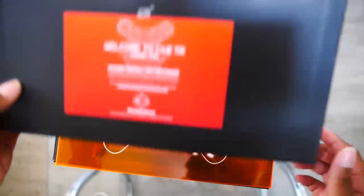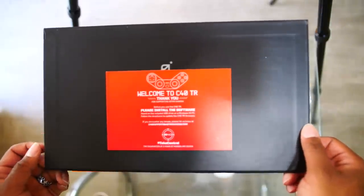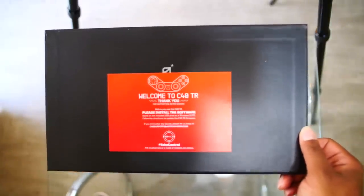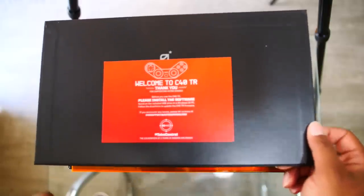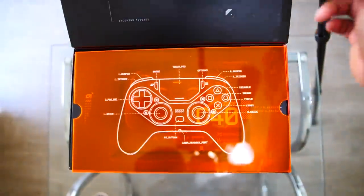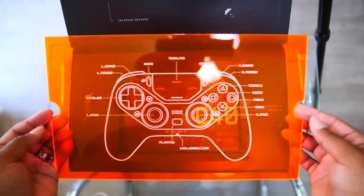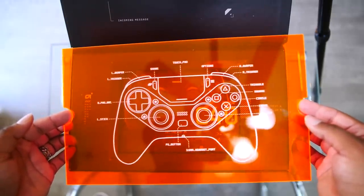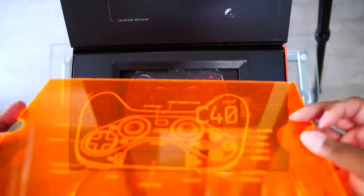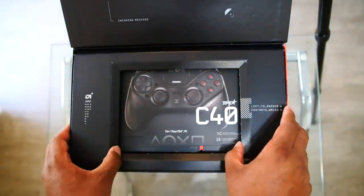First and foremost, look at this — 'Welcome to the C40TR, thank you for supporting Astro Gaming.' It's letting me know I can install the software immediately. There's also an incoming message showing you how the controller is actually built out, what's on the controller, before you even get into the box. That's insane.